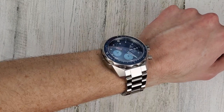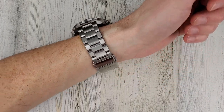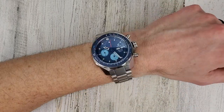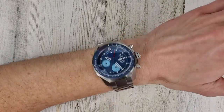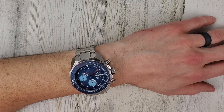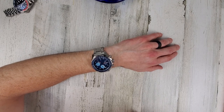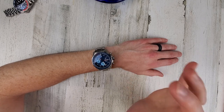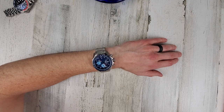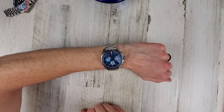It's definitely not going to fit under a sleeve very well unless you have very loose sleeves. There we have it on the wrist. This has SuperLuminova on the hands and also SuperLuminova in the bezel insert, and that does appear to be a ceramic bezel insert — I did not see that mentioned on the website.